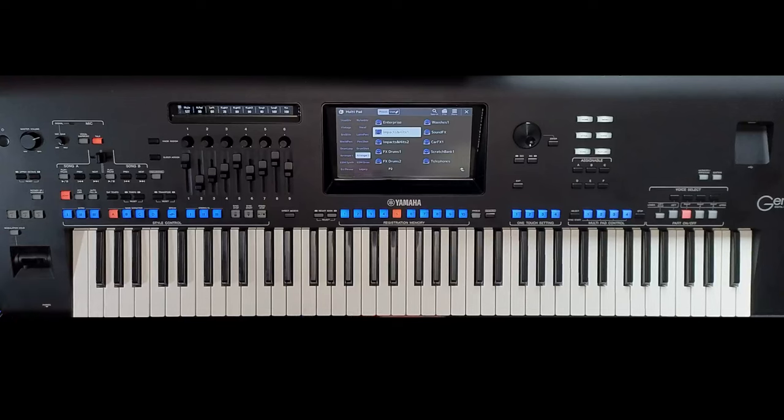Hello, and here we are again at the Genos. This time I'm making a video to put to bed the comments about the recording I did called Tico Tico. I'm getting messages saying I'm not using the keyboard, this isn't the keyboard, this is a backing track. And I'm getting quite annoyed. It's not a backing track that I've loaded — it's a style, and it's a style that I've simply recorded into the Genos.